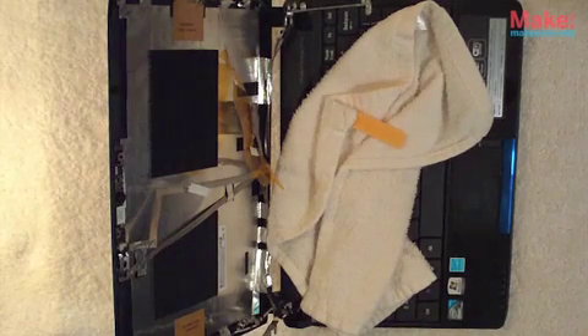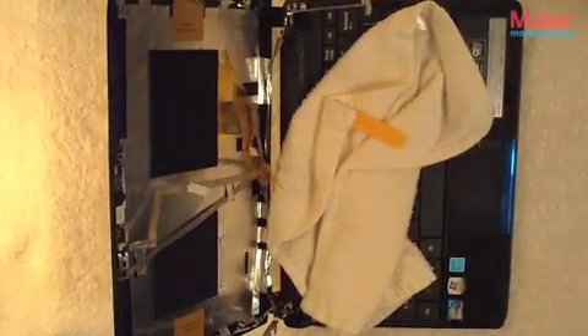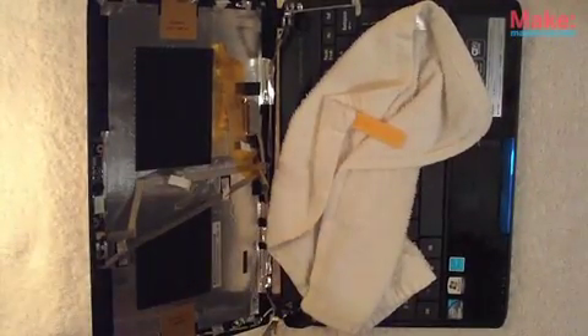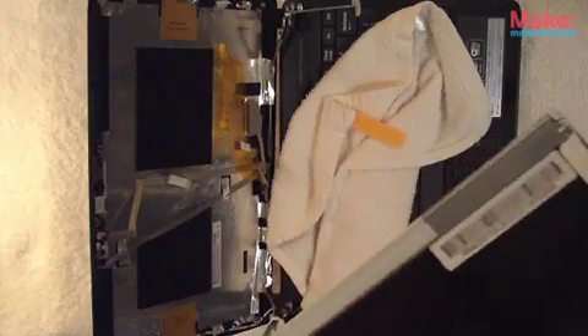What we do next is grab our Pixel Cheese screen, which you can get at makershed.com. It comes nicely wrapped in bubble wrap. Pull it out of the bag — it looks very similar to the screen we just removed. Old screen, new screen.